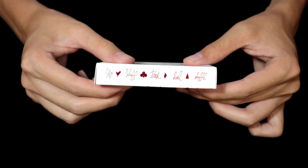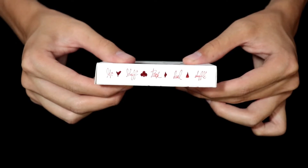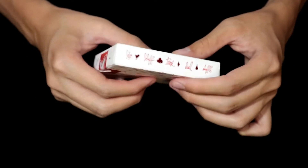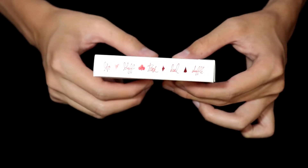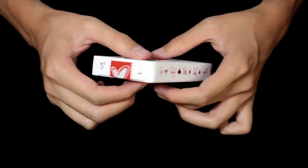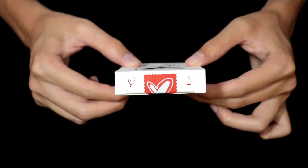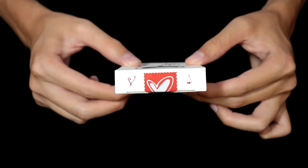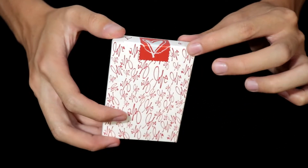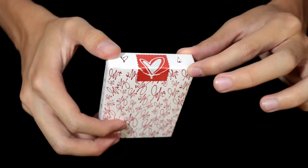On the side, we have the four suits displayed, along with the words Love, Bluff, Trick, Deal, Shuffle. And the other side reads the same way. At the bottom, we have the Theory11 logo and some copyright info. At the top, we have the four suits, with the club and diamond suits being hidden under the sticker seal. The sticker seal is a red stamp with a heart on it.